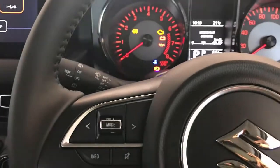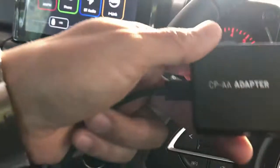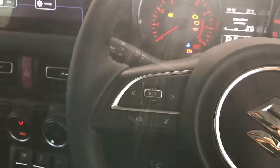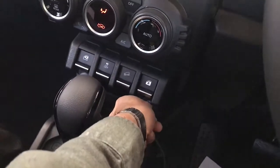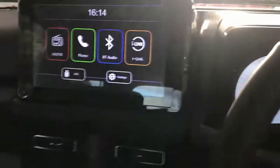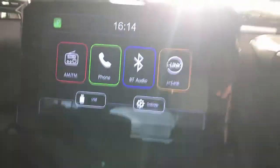Hi, this is David from SmartWall. We're going to show you installing the CPAA wireless Android Auto and wireless CarPlay adapter on a Suzuki Jimny 2022. It's very simple and easy to use. You just plug and play the device in the USB port of your Jimny, then wait a few seconds until the device is recognized. Here's my Samsung S8 and it's going to connect wirelessly with your Jimny.